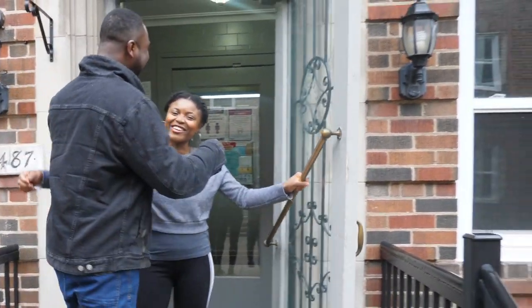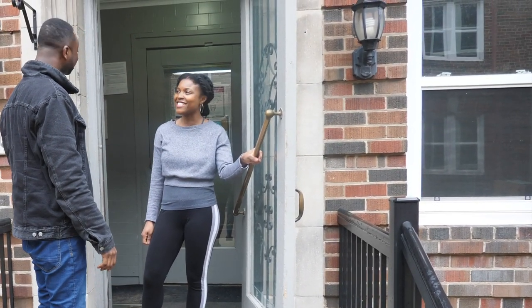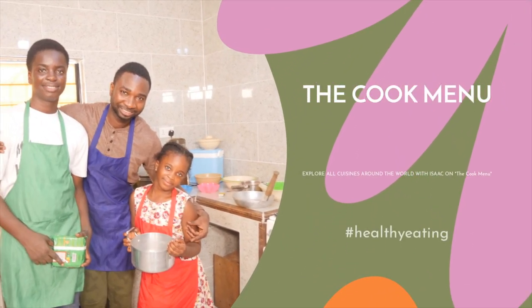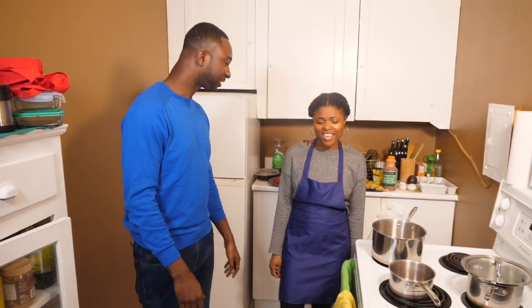Hey Stuart, how are you? Hey Sandy, I'm doing good. Are you ready to show us what you've got? Yeah, let's get in, let's go.